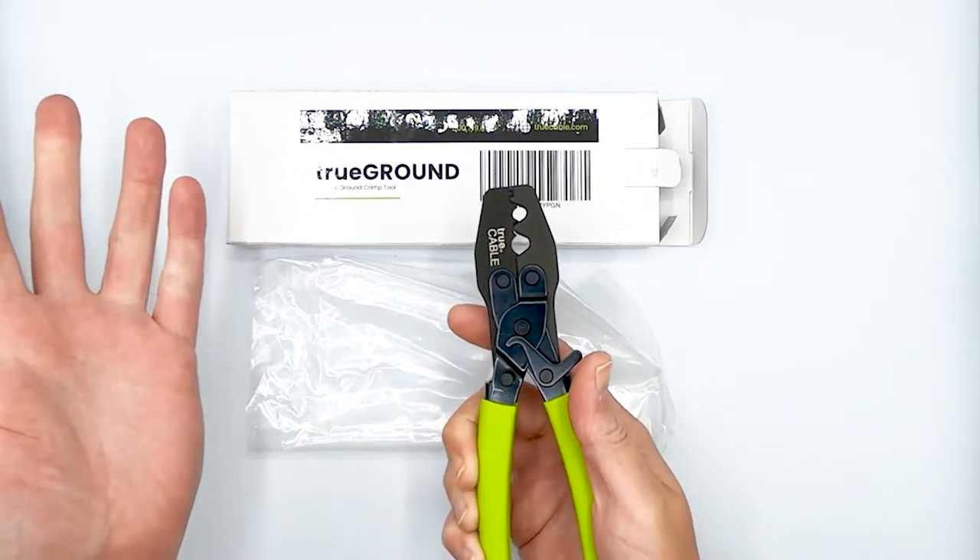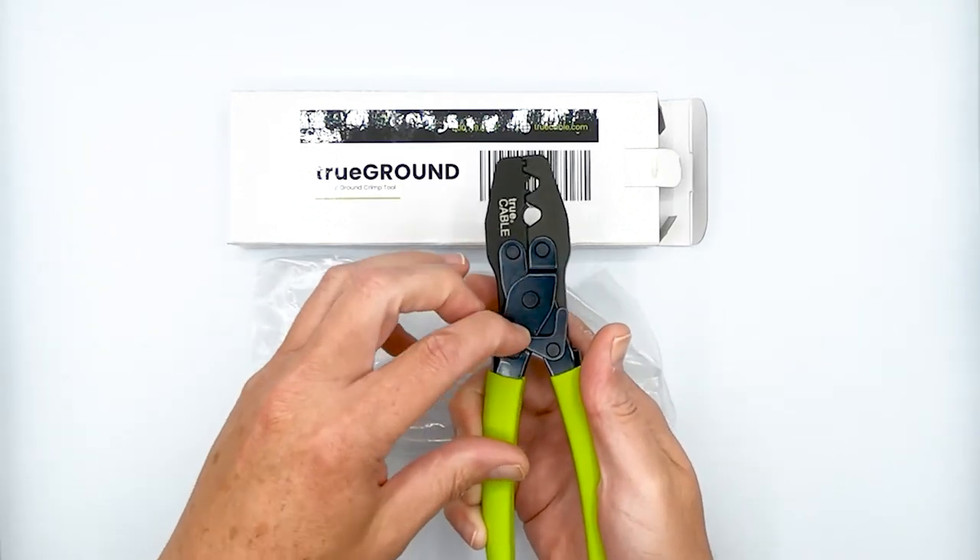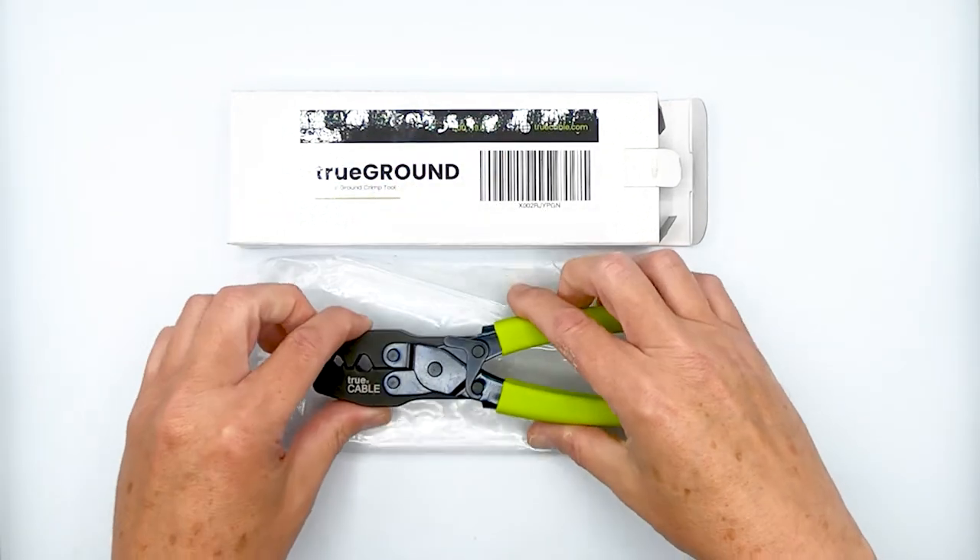So I say we go ahead and demonstrate how that works, and I'll show you the great results you get. Stay tuned. Here we go.